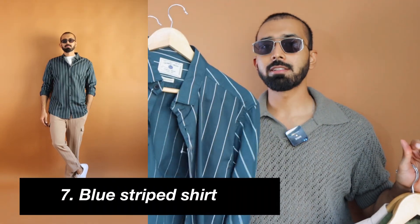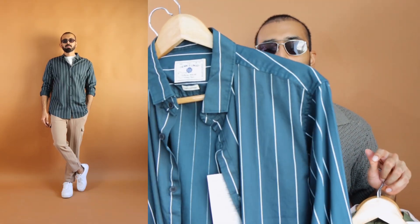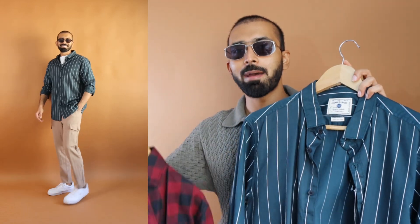From the same brand, there is a striped shirt in blue color with white stripes — extremely versatile. Whatever you want to pair with this color, the blue goes well, and the white stripe adds to the versatility. When it comes to sizing, it stays the same — size up.